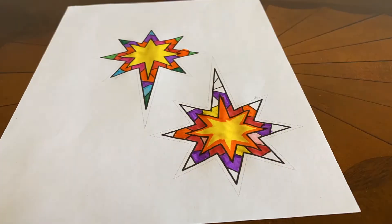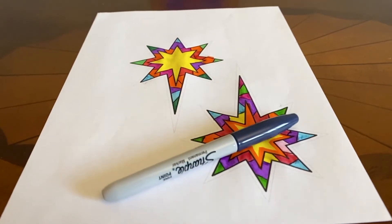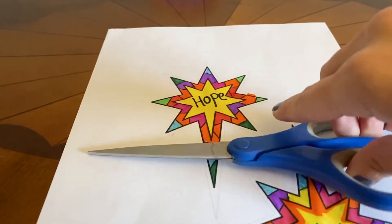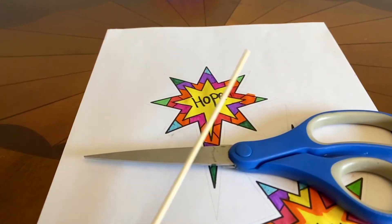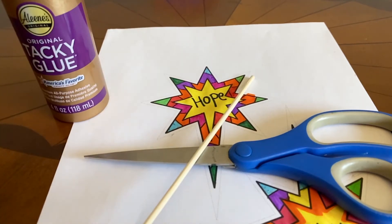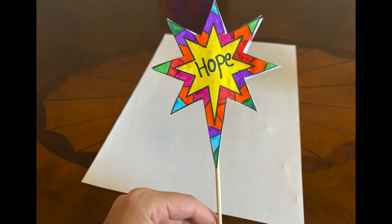Color your star, then add some star words like hope, faith, light, or love. Grab your scissors, a sticker, straw, and glue. Cut out your star and apply the stick to the back side of your star, then glue both sides together.